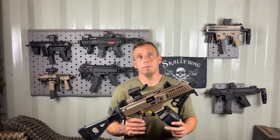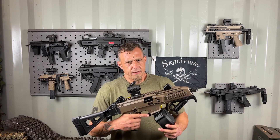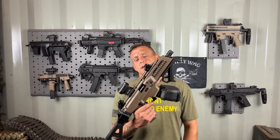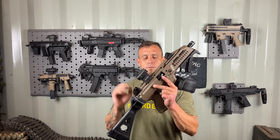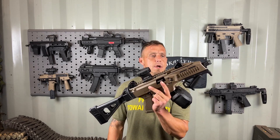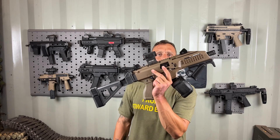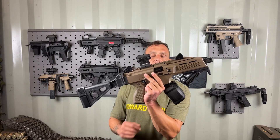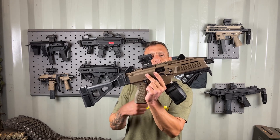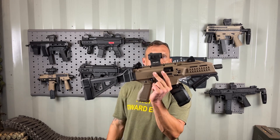What makes it cool? The straight blowback operation was fine with me because in my opinion it's very reliable and simple to work on. Another thing I liked was the ability to field strip it fast — it's only got one pin right here. Pop that out, the lower receiver comes out, and everything else literally just slides out.